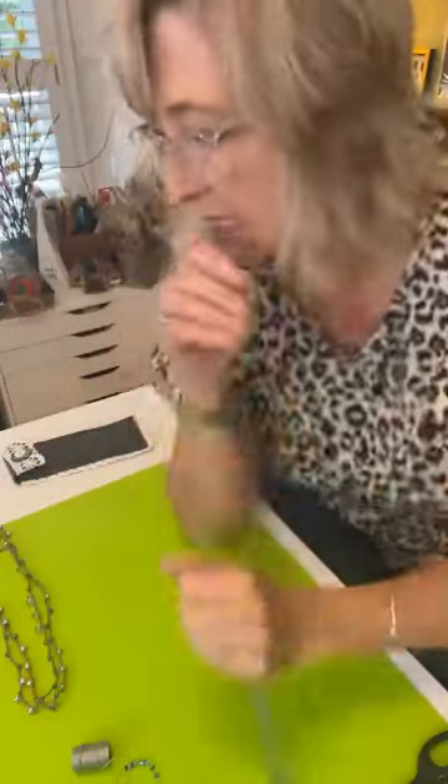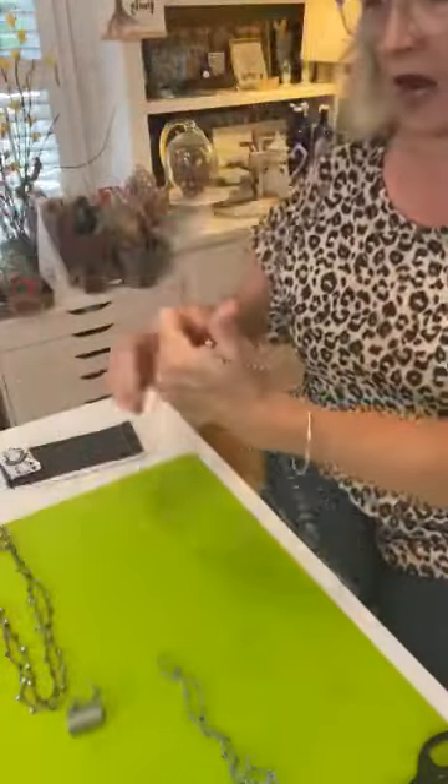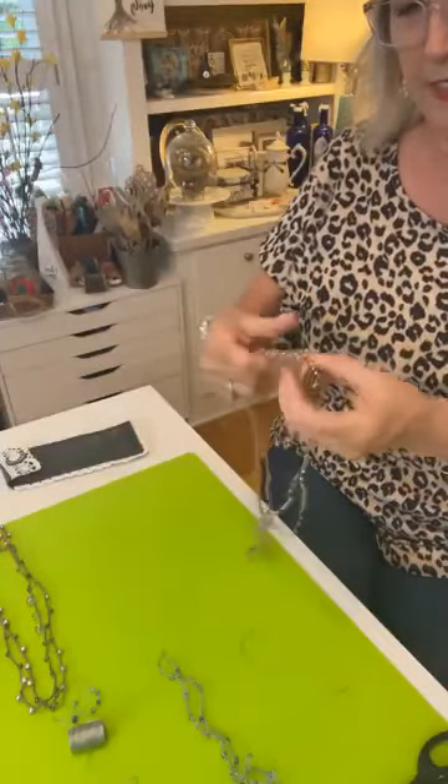There is a necklace! What do you guys think? We're doing these crocheted beaded necklaces.